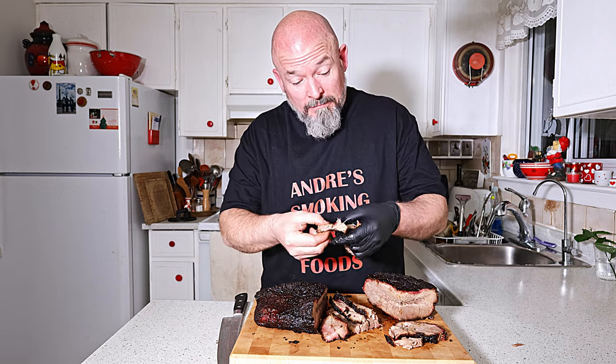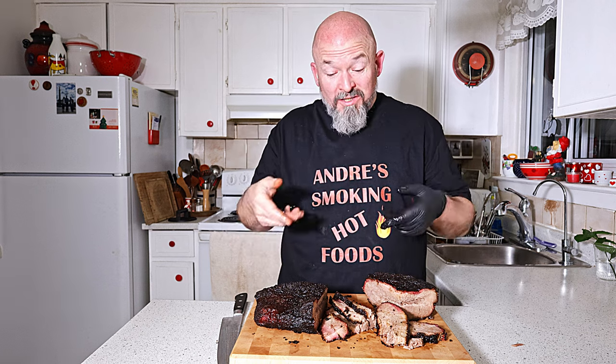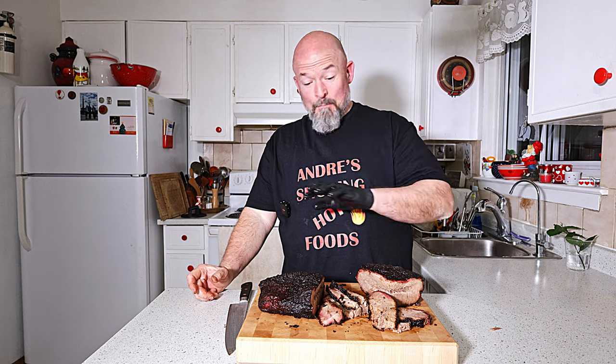I can't complain about that. Look at that — just falls apart. We're good. Totally acceptable — I would totally serve that to people. So for me, this experiment was a total success. Not a hundred percent, not like normal, but I'm not ashamed of this. I could actually serve this and not be ashamed. Awesome — thanks for watching, everybody. I am done. Happy eating!